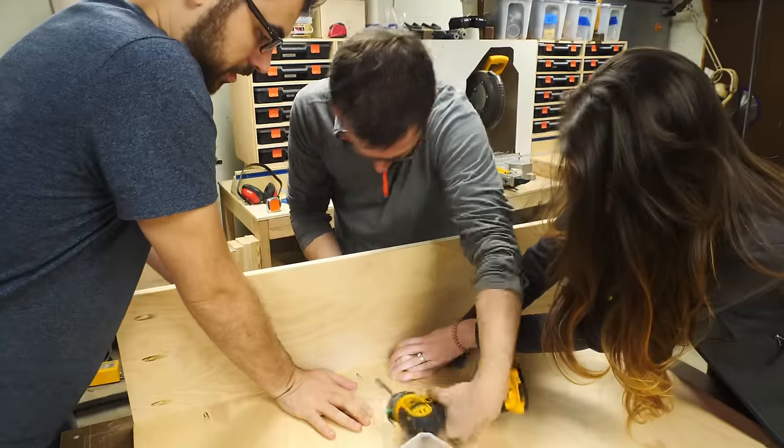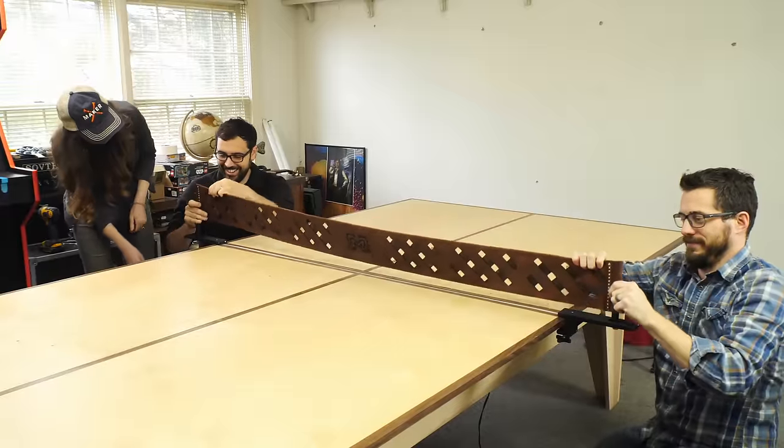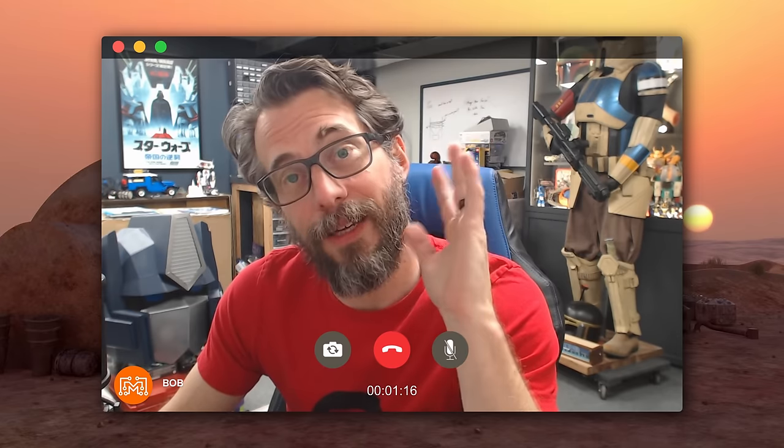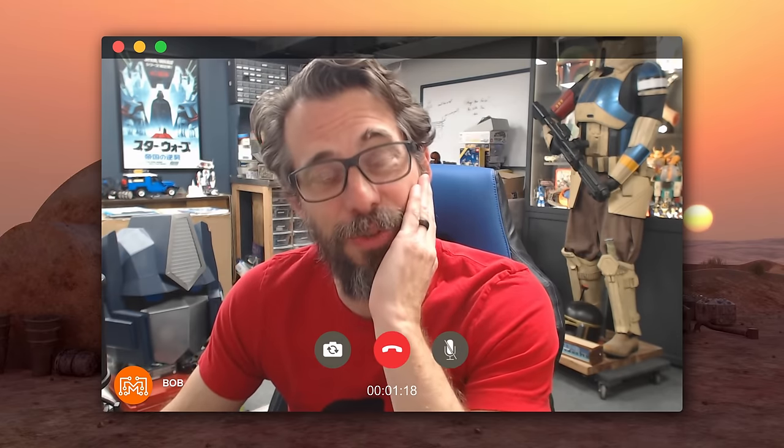Do you remember like five years ago when you guys came to visit and we made that awesome ping pong table together? Yeah, it was a lot of hard work. Well, I kind of ripped it in half and turned it into a transformer. What?